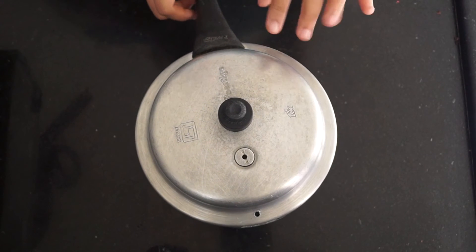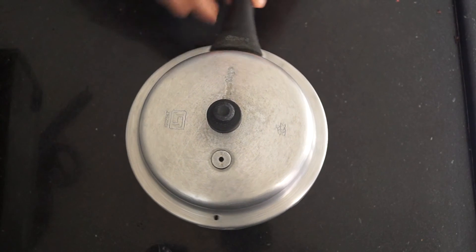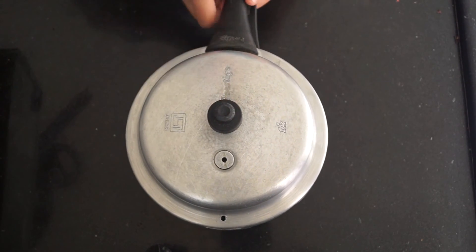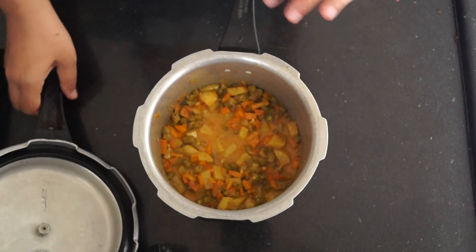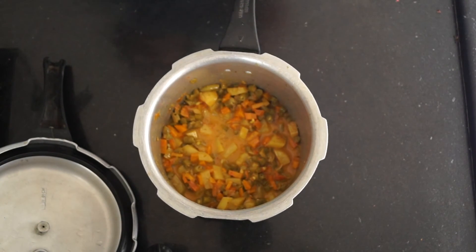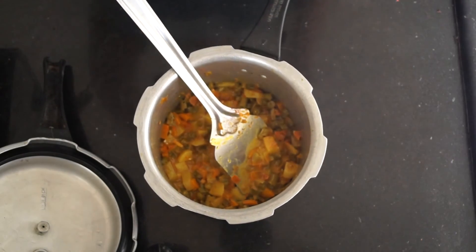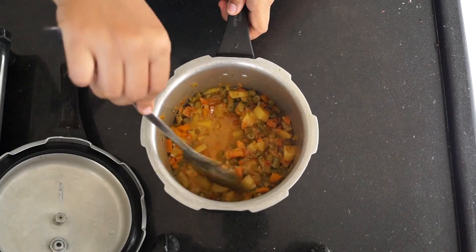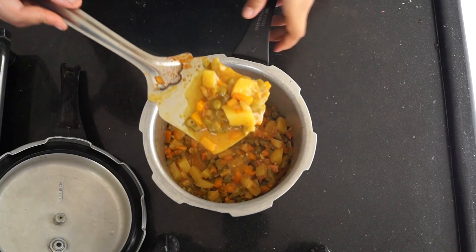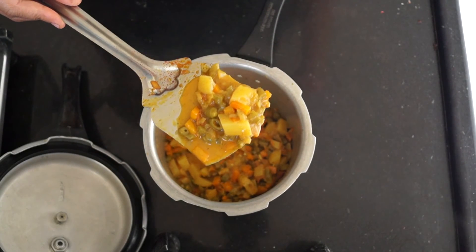After three whistles I switched off the flame, and once the cooker has cooled down, we remove the lid. You can see the creamy texture of our mixed vegetable. Let me zoom in a little to show you — our creamy coconut milk mixed vegetable is now ready.